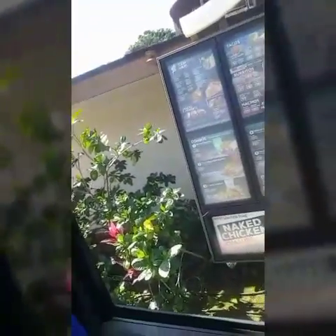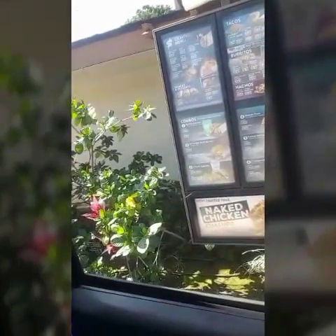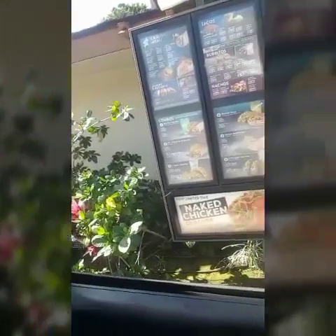The Naked Chicken Chalupa — I guess that's it right there. Oh wait, that's just the box. So we'll go ahead and give this a shot. We'll see how it is. Last time I tried out some Taco Bell stuff, I don't think it worked out very good, at least in my memory.